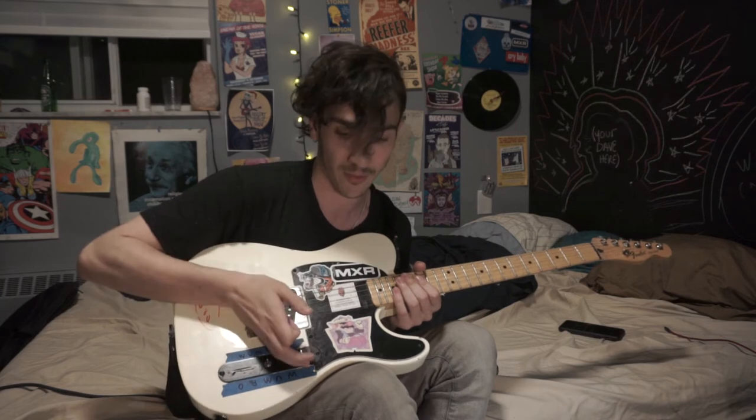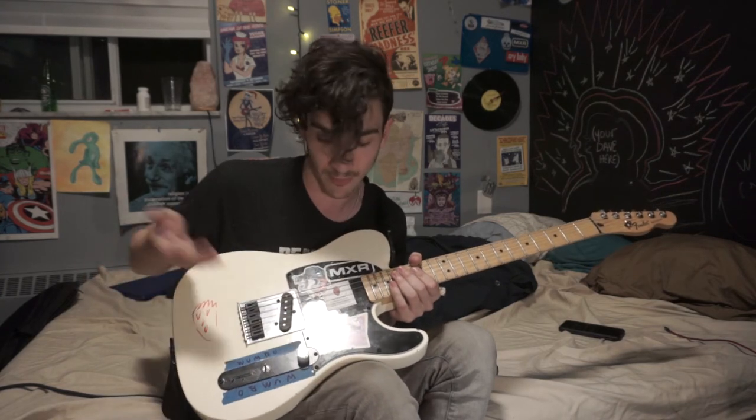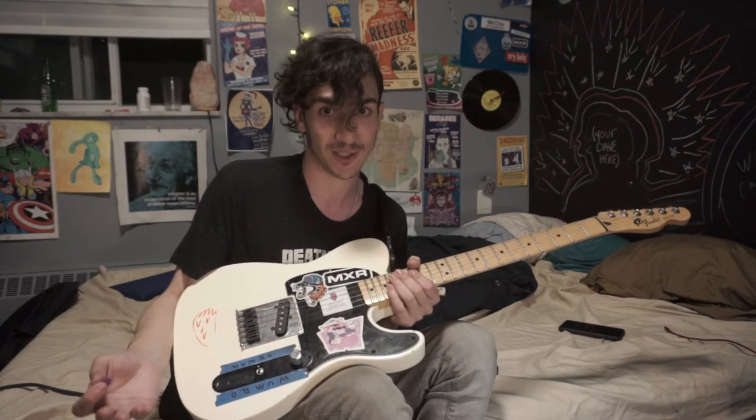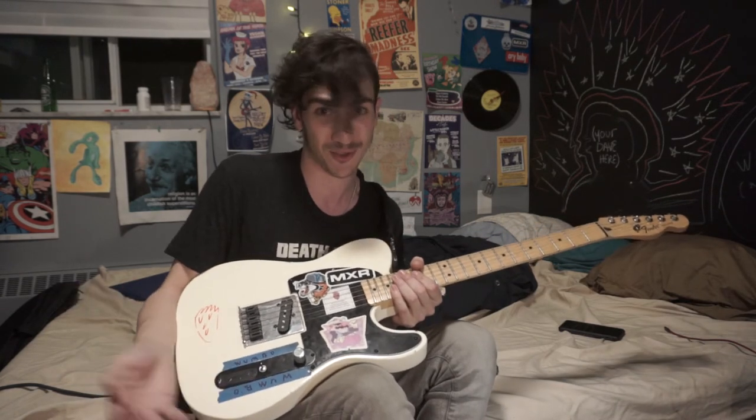I just want one knob — I want it to do everything. I want it to kill my volume or go all the way up. Almost always it'll stay all the way up, and I'll use a volume pedal if I want to bring one to a show. I really don't do a lot of swells.